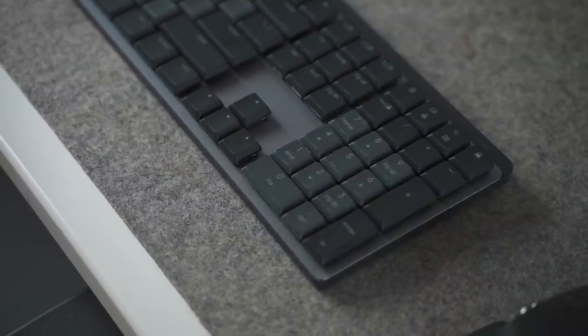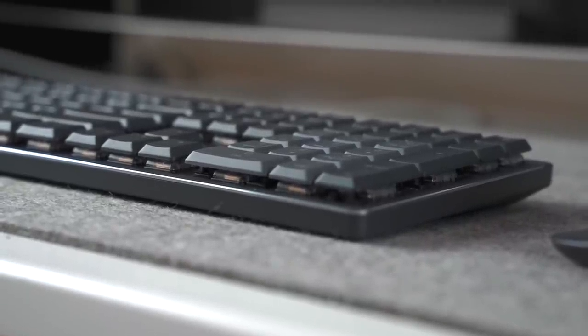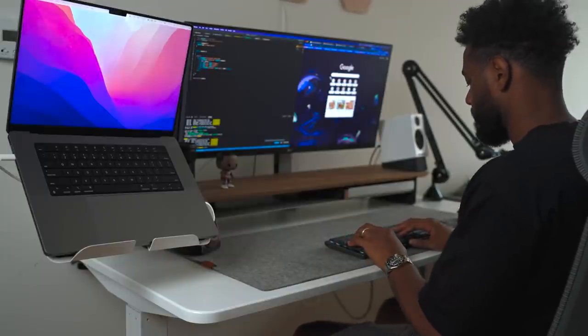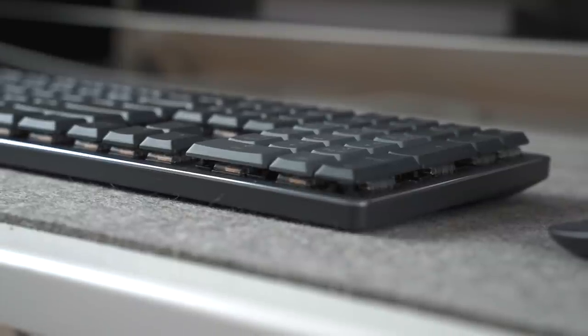Now let's talk about the specs, the functionality, and the performance of the Logitech MX Mechanical Wireless Keyboard and the Logitech MX Master 3S. You can connect the MX Mechanical Keyboard and MX Master 3S with up to three devices via Bluetooth Low Energy or LogiBolt USB to Windows, Mac OS, iPad OS, Chrome OS, or Linux. The MX Mechanical comes optimized with dual-colored keycaps for a better peripheral view, USB-C fast charging, and a long battery life, just like the MX Keys.